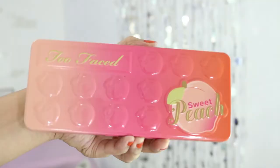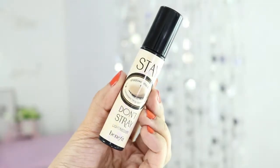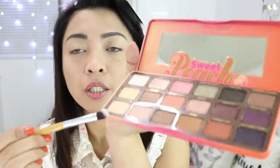For the eyes, I'll be using the Too Faced Sweet Peach Eyeshadow Palette. It smells like peach and has peachy shades. Before eyeshadow, I love using a primer so the colors are more vibrant. I love the Benefit Stay Don't Stray Light to Medium eyeshadow primer and concealer. I'll put this on both eyes and blend it with my fingers. For the base, we'll be using the Peaches and Cream shade.